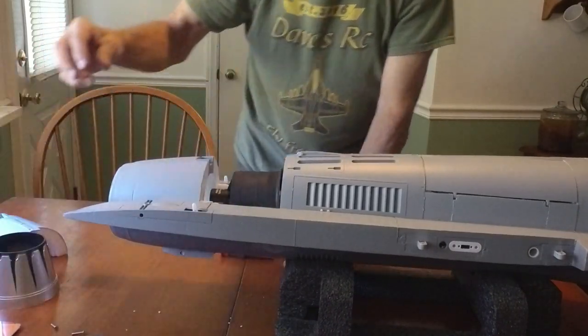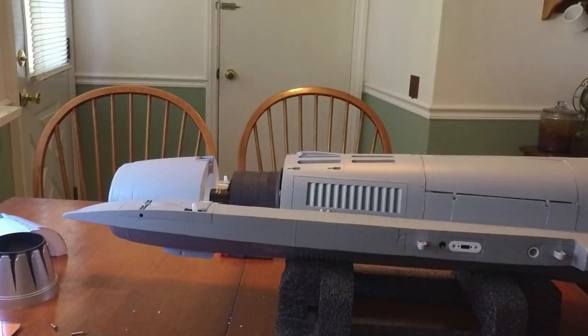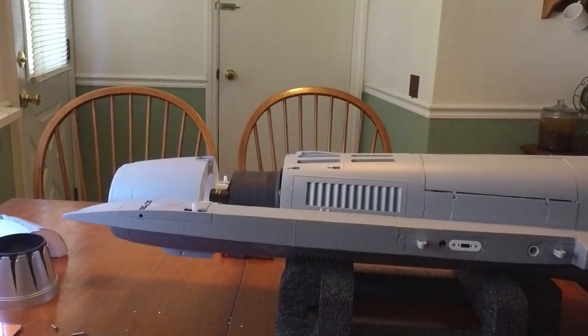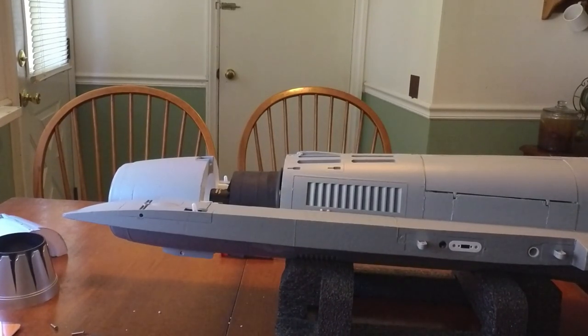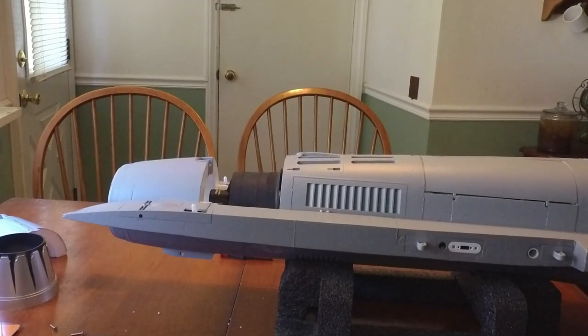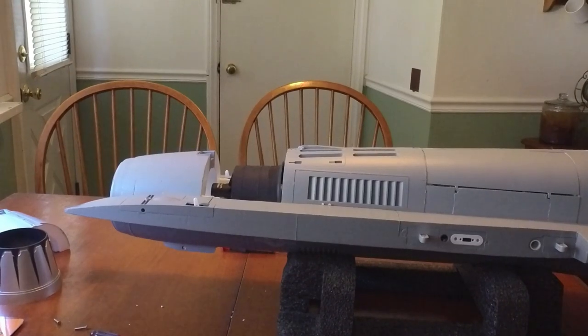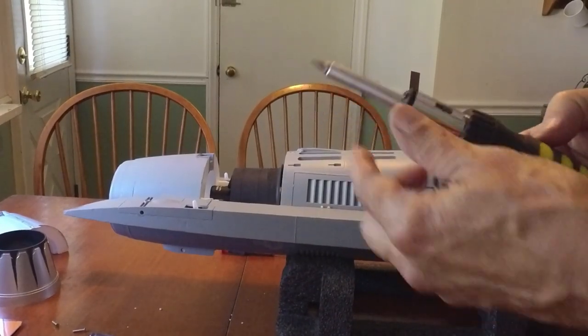This one takes screws so I'm going to have to get a bigger screwdriver — hold tight for a second. Bear with me, it's the day after the 4th of July and it's kind of crazy around here this morning. Okay, we're back — right tool for the right job.